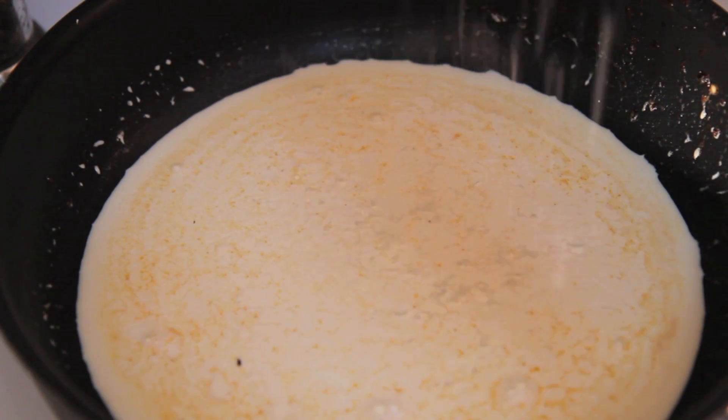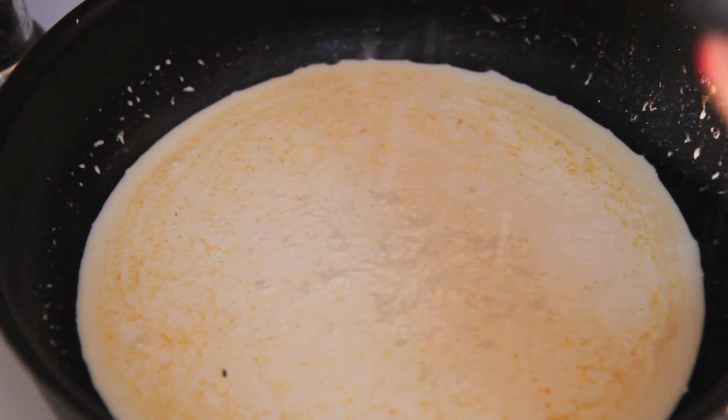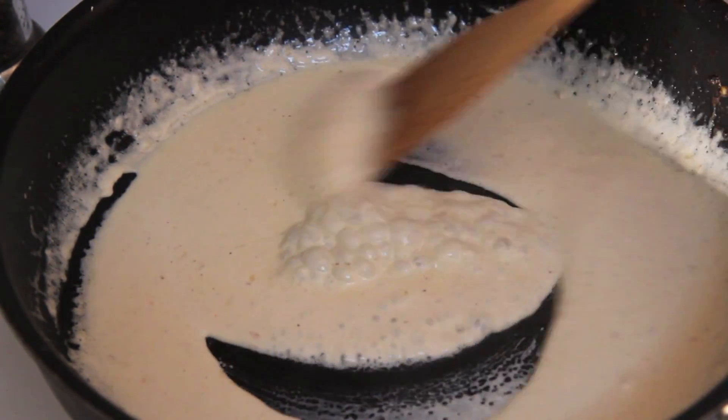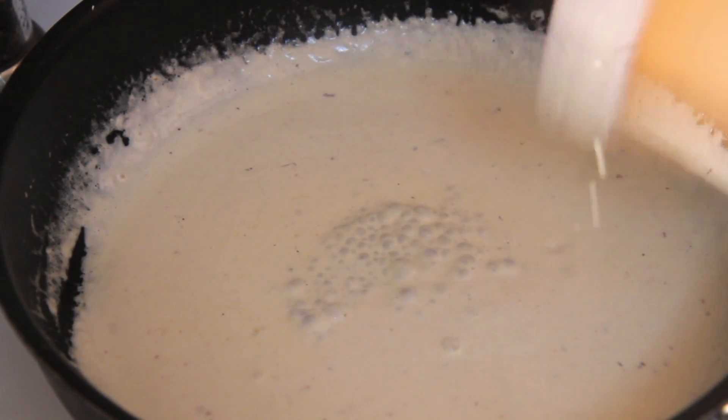I grated some fresh parmesan cheese to thicken up the cream. This is a very rich dish, but these are the type of dishes I love to cook for friends when they come over last minute on a Monday night unannounced. My mom said that only happens when you're in your 20s — we'll see.